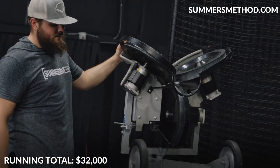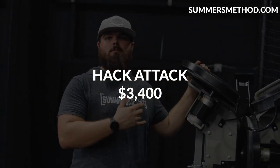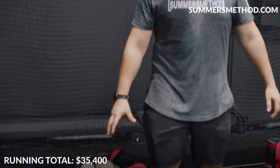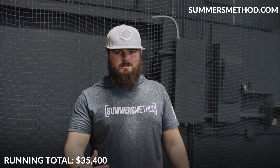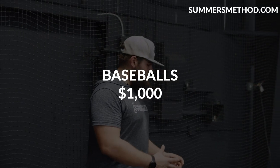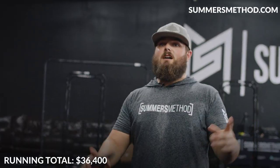Pitching machine — we have the full-size Hack Attack. If you're buying this online, you're looking at around $3,400. Baseballs — we have big-league baseballs at $12 a piece, so in total for our baseballs we're looking at around $1,000.